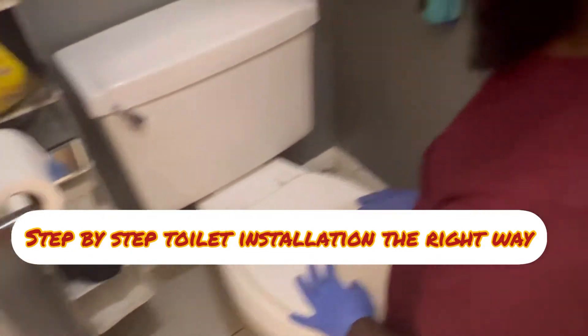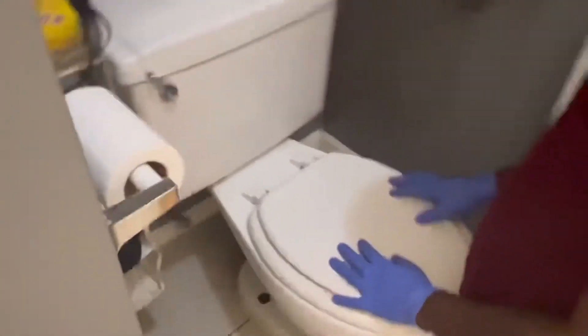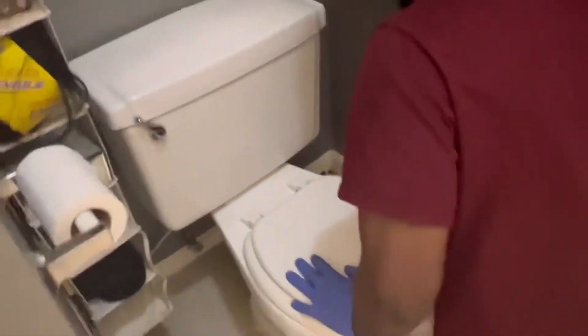Hi everybody, today we're doing a new toilet installation. We're going to be showing you guys step by step on how to remove your old toilet. To get started, you're going to go ahead and clear the space.